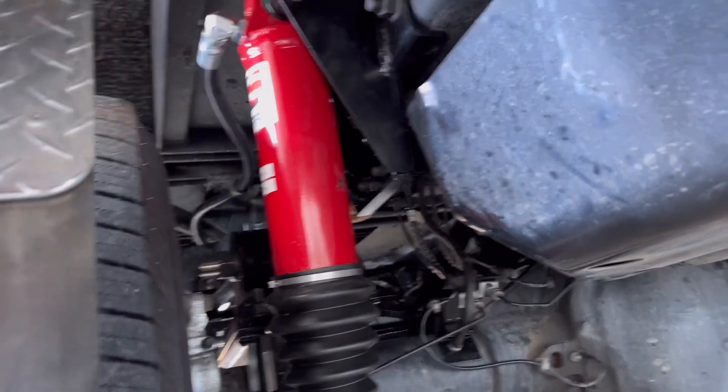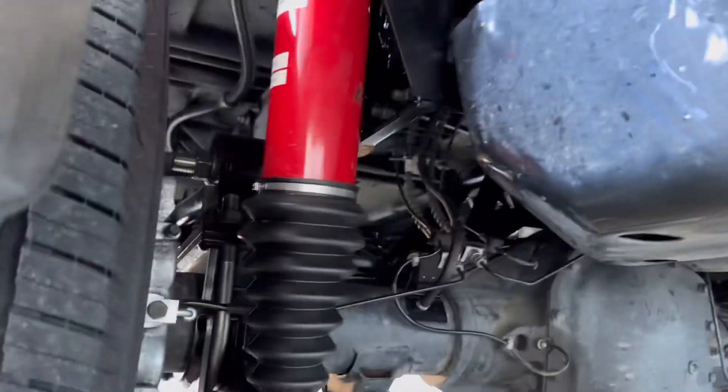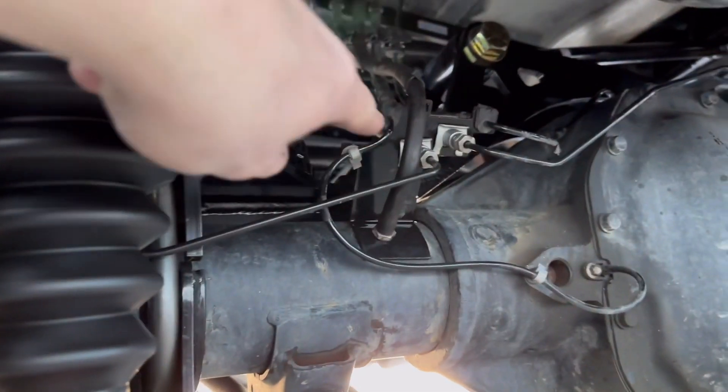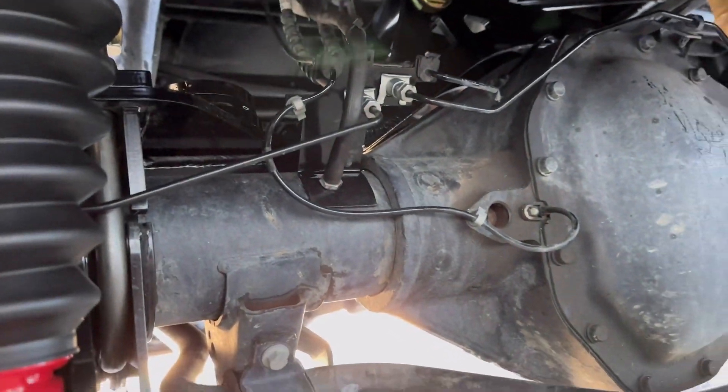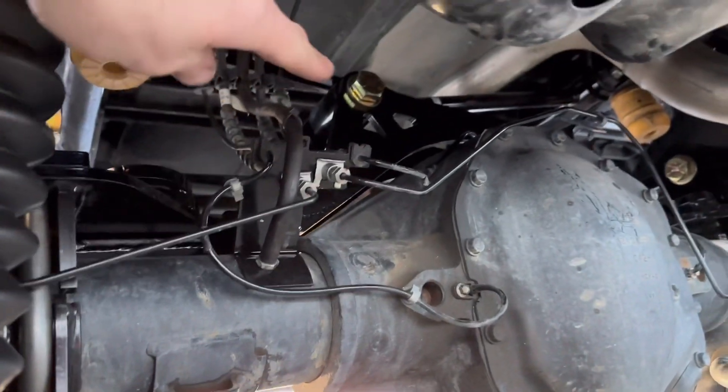Take a closer look at the strut here. There's one of the struts with the hose going up to the reservoir — pretty cool stuff. There's the strut mount, really beefy, and it's got a little raise bracket for the brake line.